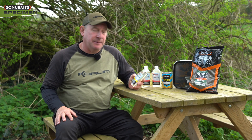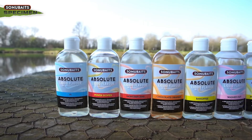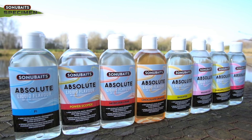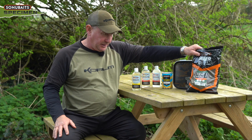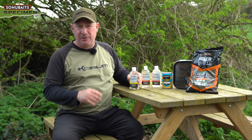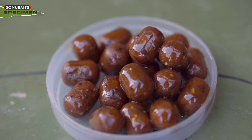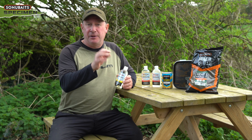Lastly, we're going to talk about Sonubaits Absolute Liquid Flavours. There's a range of flavours on a liquid base — it's not oil, it dissolves in water no matter what the temperature, and it's also got feed-inducing palatants and sweeteners in it. They've taken everything you need to know about flavouring a bait, hook bait, or method mix and put it in this base so you can't over-flavour it. When I make my method mix I use hemp and halibut crush, sweet corn, the liquid out of my F1 Corn, and a bit more F1 Corn, then I can tailor it with whichever flavour I think I need for the fishery or fish I'm targeting. It can also be used on any form of hook bait — boilies, pop-ups — to give them an extra zing.